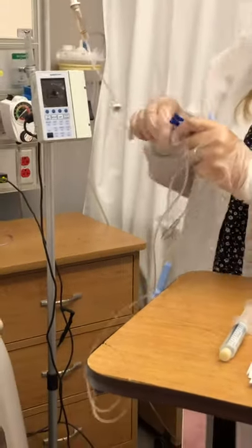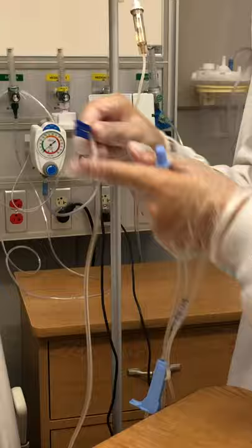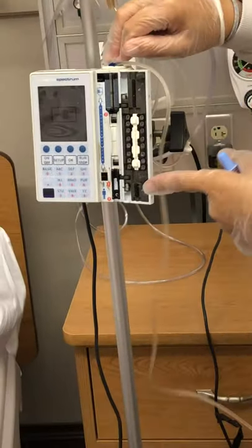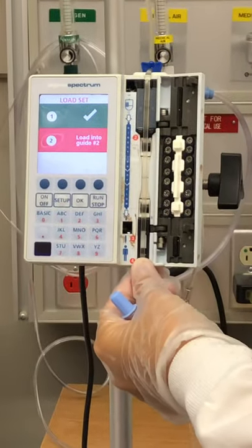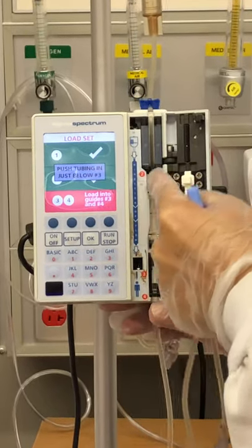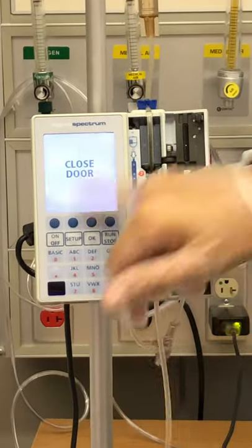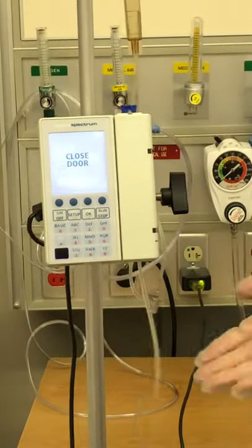The Baxter pump is a little different — it comes with this blue clamp that works like a key, and that's how we open the pump to load the tubing. You insert the clamp and it opens up this door, and then it tells you what to do right on the screen. There are a couple of numbered places where you have to make sure the tubing is seated. Number two is already in; for number three and four, you just push it in until the screen turns green. Then you close the door and your tubing is loaded.